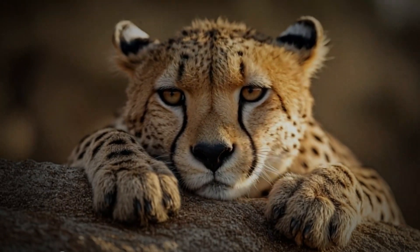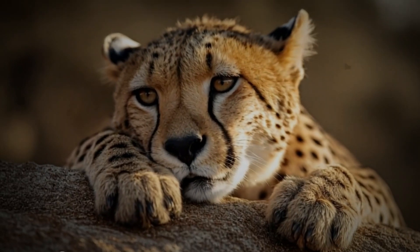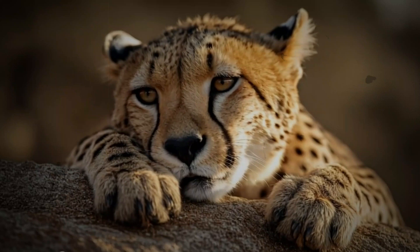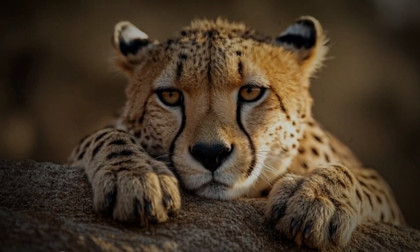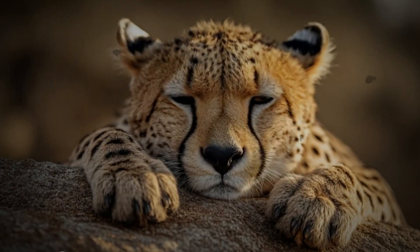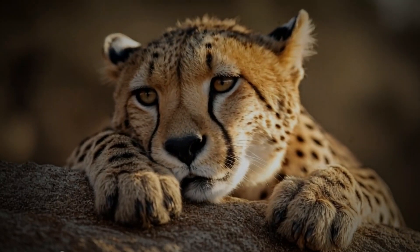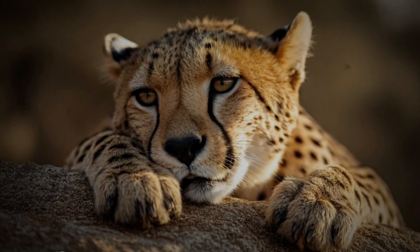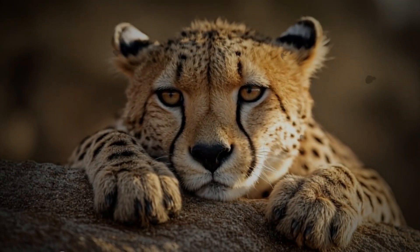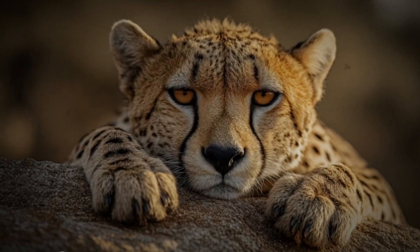A hidden strength: the understated superpower. Although the cheetah's speed often steals the show, it's their claws that are often the unsung heroes of their hunting success. It is through understanding their anatomy that we begin to appreciate how they achieve such incredible results. They may not be the most powerful of predators, but they are uniquely suited to their environment. Their claws are at the very core of their ability — the key to their speed, their agility, and their ability to capture prey and thrive in the wild.